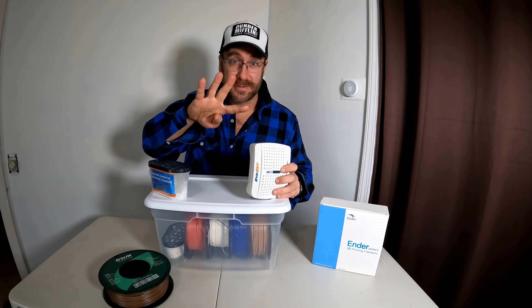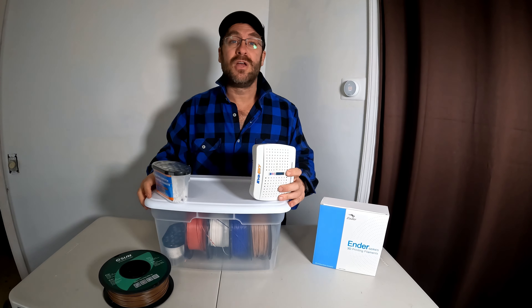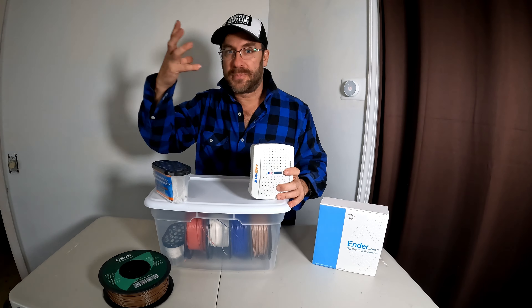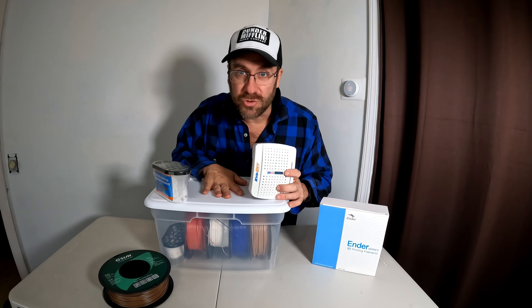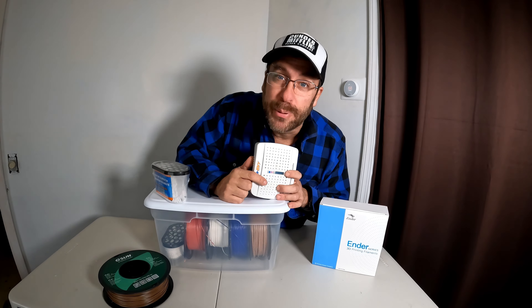So there you have it — two ways to keep your filament from getting moisture. That is the EverDry, linked in my Amazon description, or this moisture eliminator from Dollar Tree or similar stores, also linked in my description. Sterilite 20-quart tub, four to five filament rolls, EverDry or a moisture eliminator — there you have it. Your filament will not absorb moisture from the air because the air inside will be dry. It will not get wet and it will not turn your prints into poop.